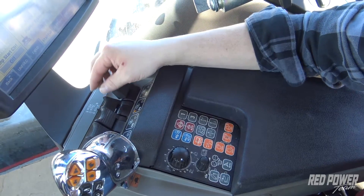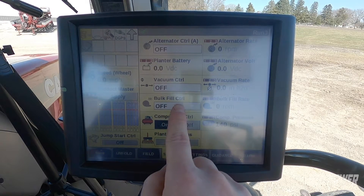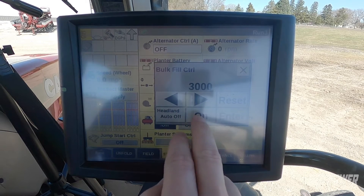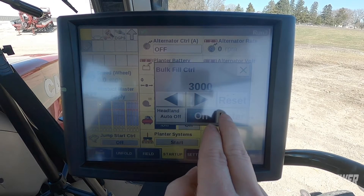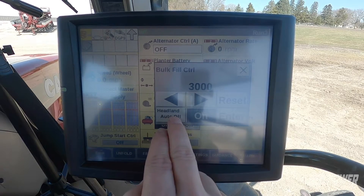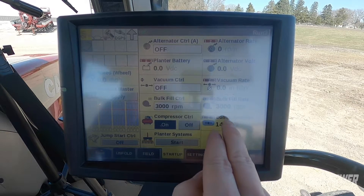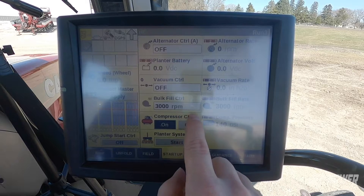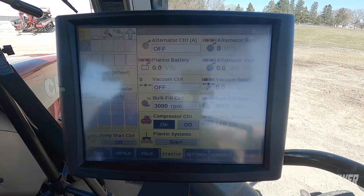We're going to pull the remote back one click, and at that point we're sending hydraulic oil out of remote three on the planter. We then come up here on the monitor under our bulk fill control and turn on the bulk fill. We press enter — since we're doing this with the planter in the air, I have headland auto off grayed out, so we can run this bulk fill with the planter in the air. After pressing enter, if we look to the right-hand side of our bulk fill, we see we're running at 3000 RPM.